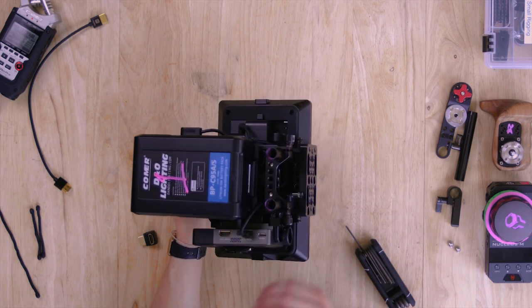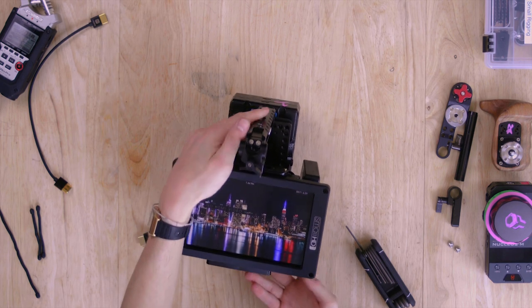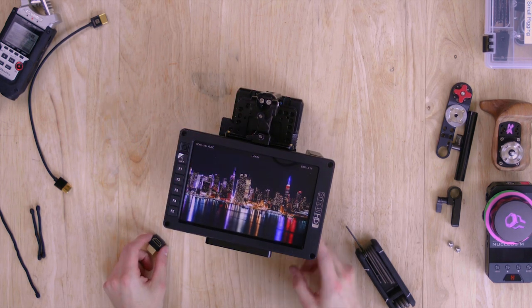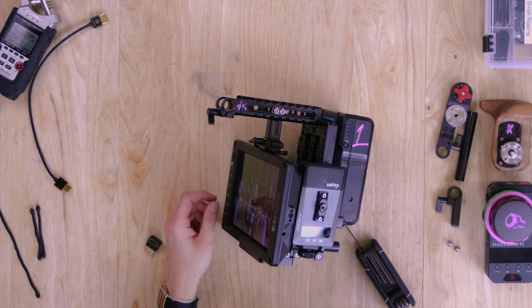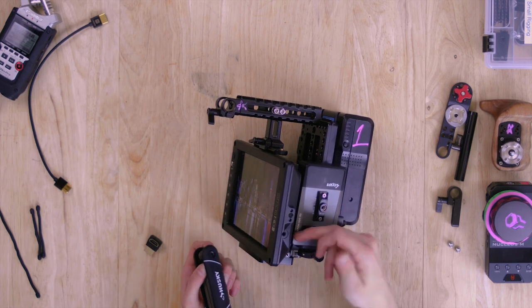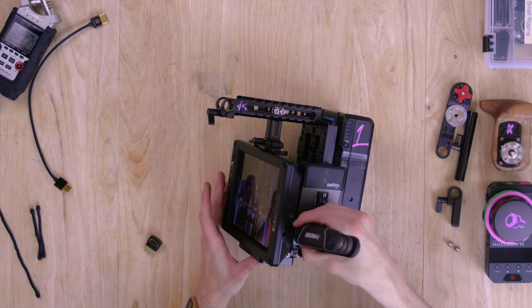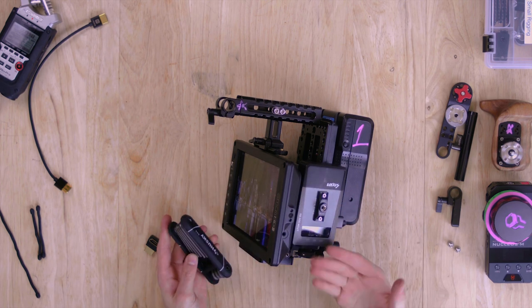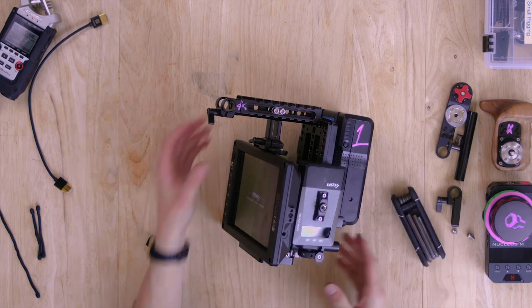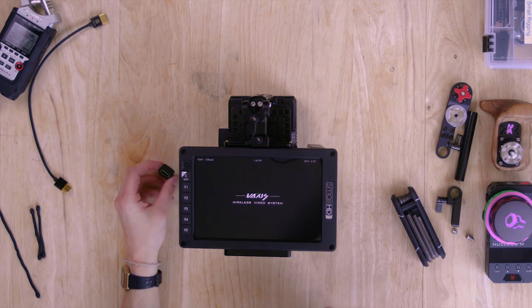The cable doesn't foul on the battery anymore. The monitor is already powered on. When using the Vaxis it's important — and I often forget this — that you power it on before you sandwich it in there, because the power switch is in the back. If you have a small screwdriver you can just slide it in there to turn it on. And that gets us to our start point.